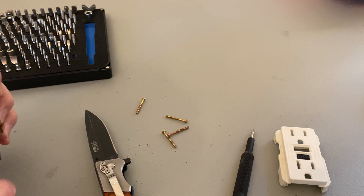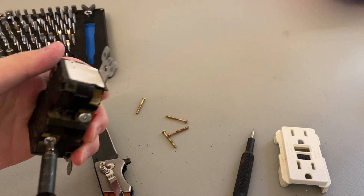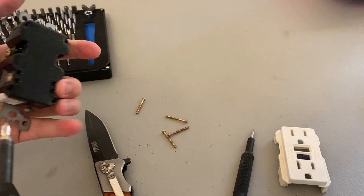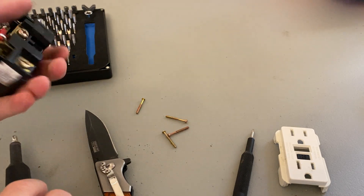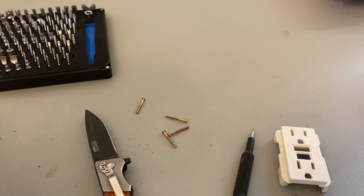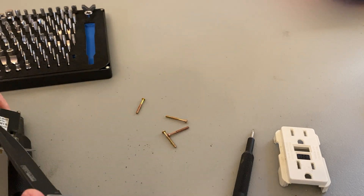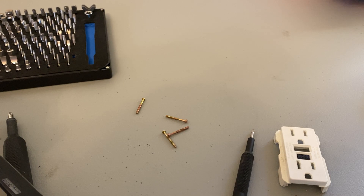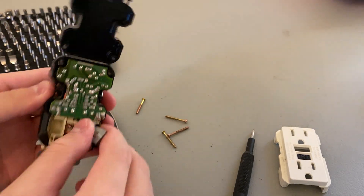That's loose. That's loose as well. Just loosen that up for the heck of it, this one too. All right, now the back should come off. It has something to do with that sticker on the back. Okay, now it comes off, and there's a little circuit board in there.